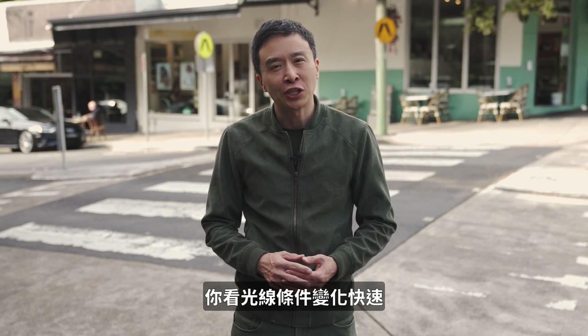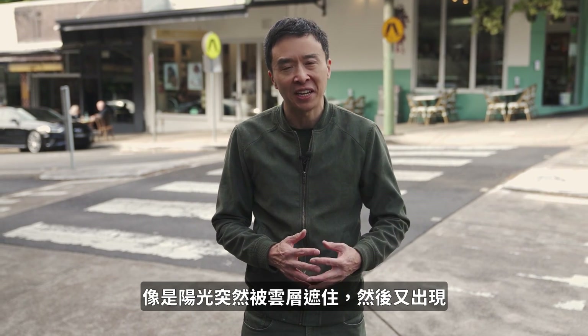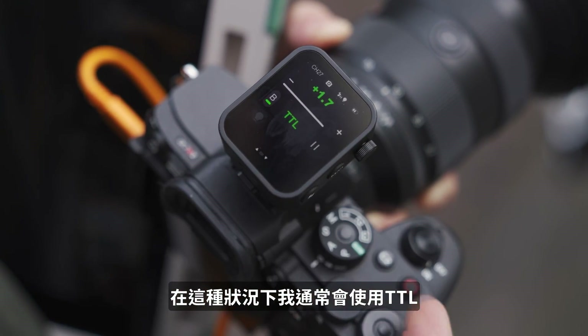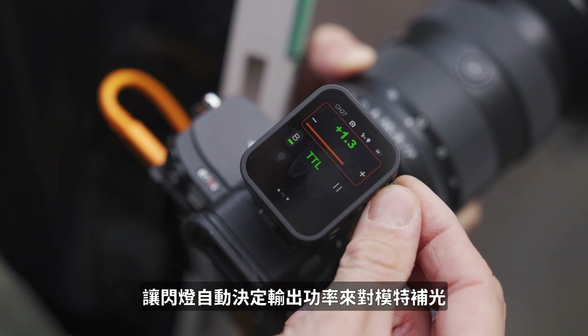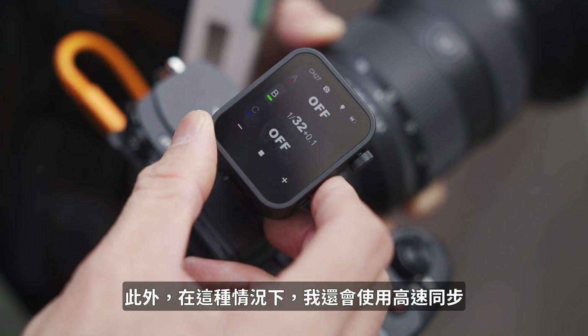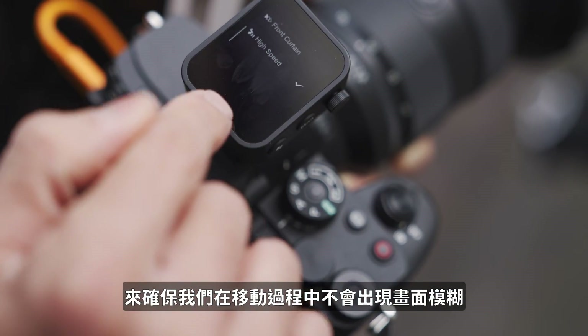The lighting conditions keep on changing because the sun is suddenly blocked by clouds and comes out again. In this scenario, I usually just use TTL and let the flash decide how much fill light goes back to the model. I also use high-speed sync in this case to ensure that in between movements we don't have a blurry image.